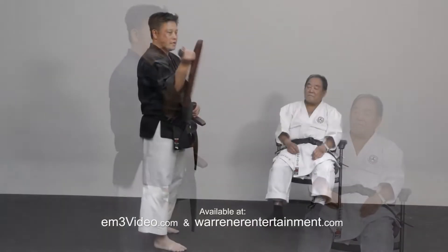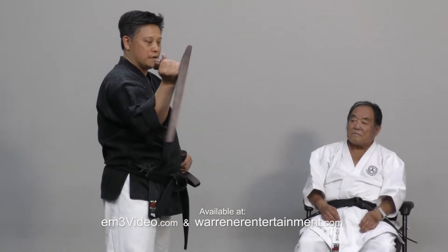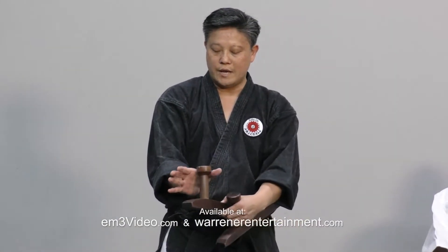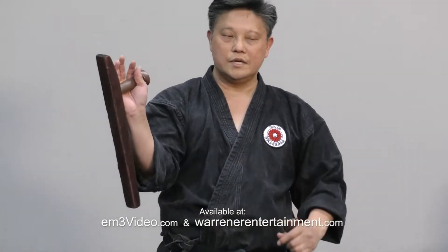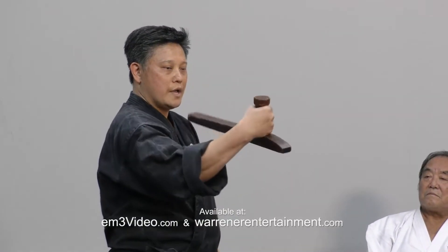The swinging part is what allows you to maneuver and manipulate the Tongfa. So how you swing is you're loosening up the grip. You let the Tongfa handle rest on the web of your hand, and you pinch it with your pointer finger and your thumb, loosening up the grip here. You flip out, let it drop.